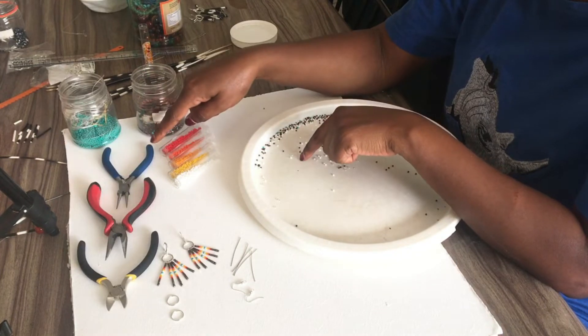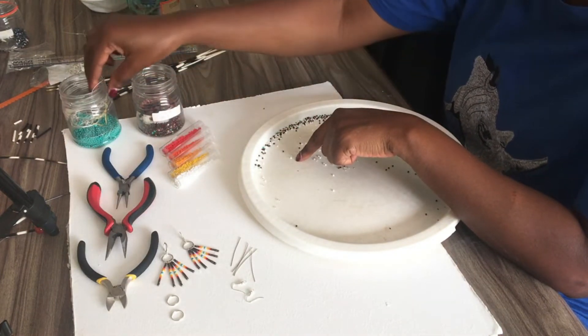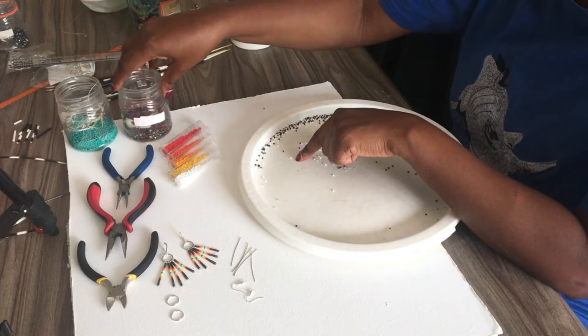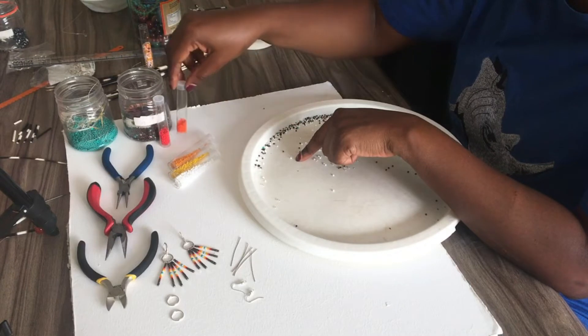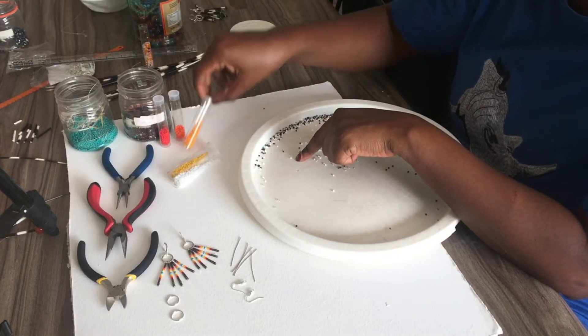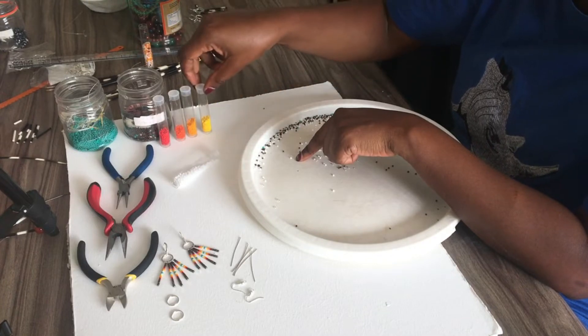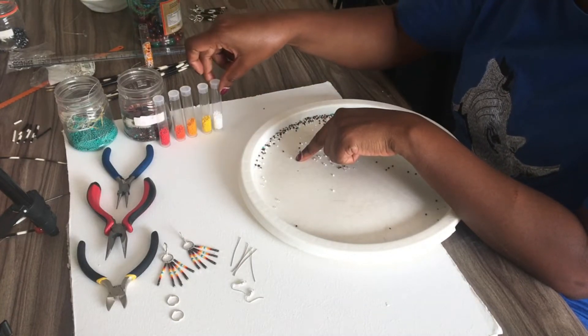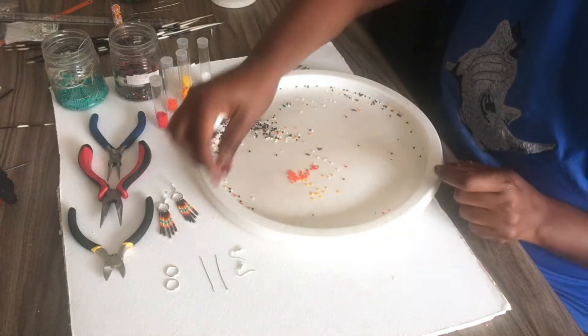You'll also need round nose pliers and some seed beads. In my case I'm using a nice shade of brown, red, darker orange, light shade of orange, yellow, and white. And your beading face because of the beads.